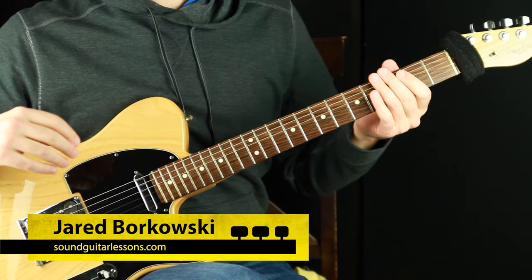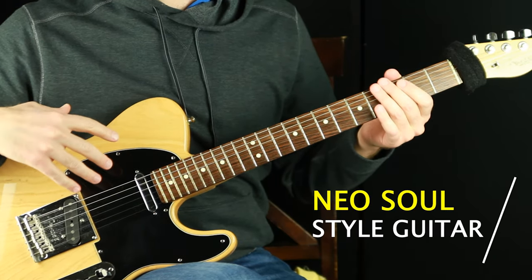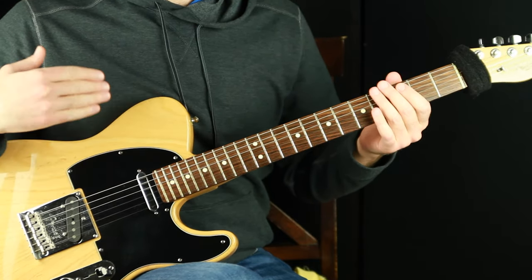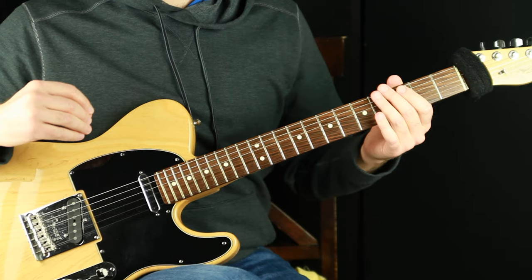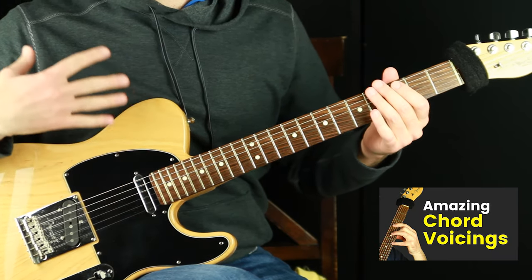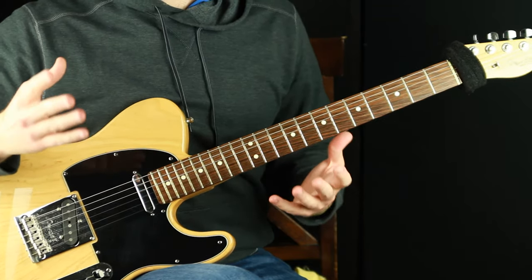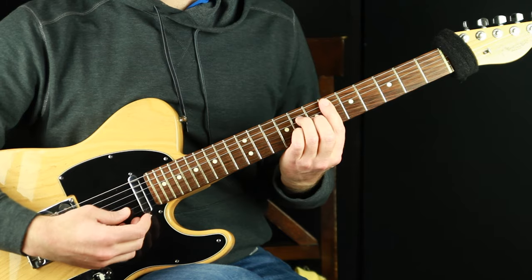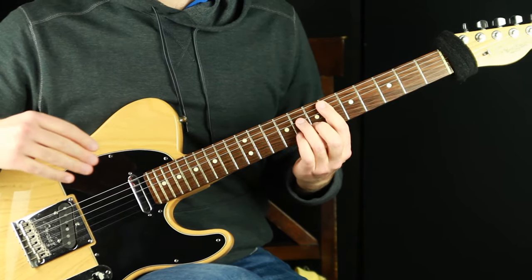Welcome, Jared here from SoundGuitarLessons.com. This lesson is a neo soul style guitar lesson. I'm going to walk you through all of these voicings that are actually all voicings of the exact same chord. I recently published a video on this same topic — neo soul guitar chord voicings, neo soul style sounding guitar shapes in various places but all representing one chord type. I'll put a link in the description so you can check it out.